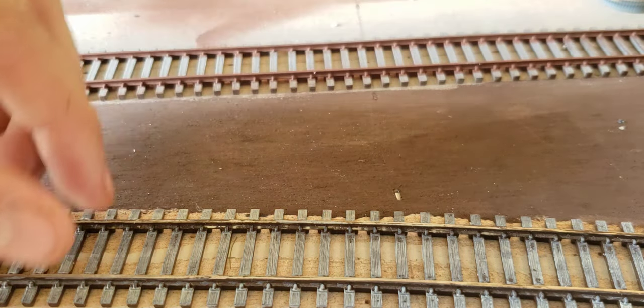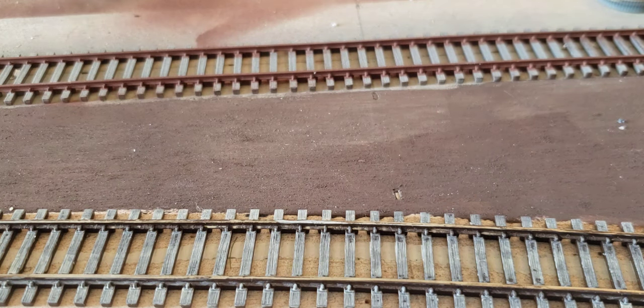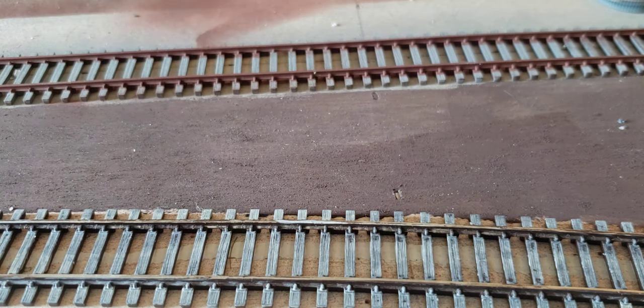Spraying everything gray will get the ties, the rails, everything. Sometimes I'll spray everything a base brown color — the same brown as on the side of this rail — which is usually a camo brown kind of color. That really helps with the overall look — it'll be the same brown as right here and helps blend everything together, because the big thing about painting the track is just getting rid of the plastic shine on the ties.